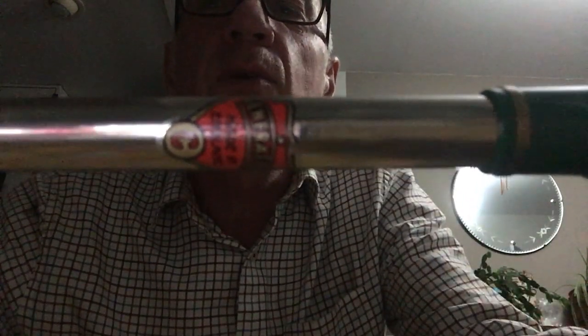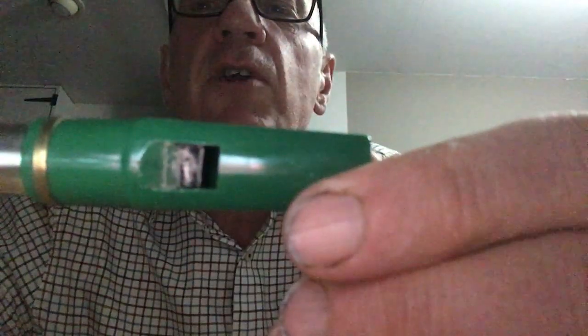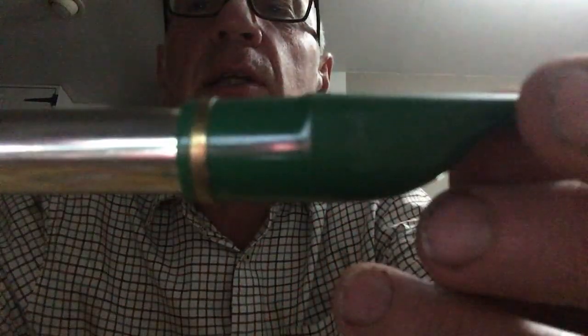This is Blarney Pilgrim, played on a Generation C whistle with a Jerry Freeman tweaked head on it. It's got a really sweet sound, even when I play it. I generally get the end part of this song wrong, so let's see how we get on. It's got a nice sound and I want to share it with you.